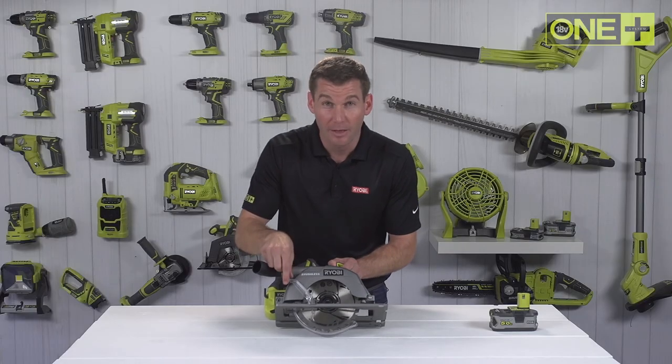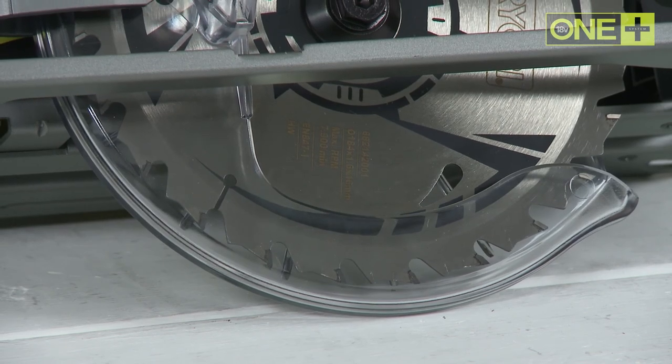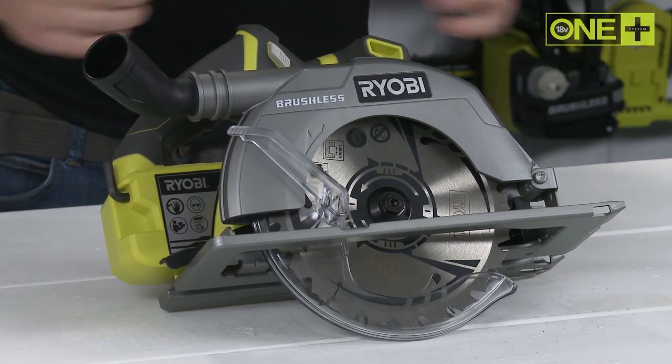The 184mm thin curve blade with 24 carbide tipped teeth helps you get clean and accurate cuts. And with this onboard dust port, you can connect your saw to a vacuum cleaner to leave you with a dust free working environment.